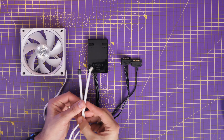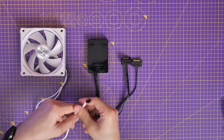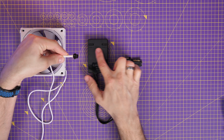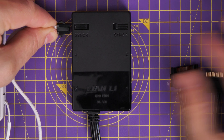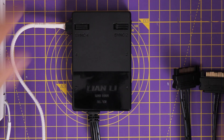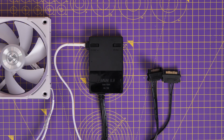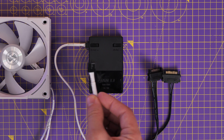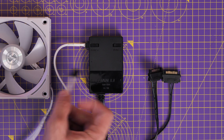One other interesting thing is that the sync connectors at the top — the smaller ones — actually work with the RGB cable from the V2 fans, but also from the original fans. So that RGB cable from the original AL120s will plug in here as well, meaning you can theoretically connect the standard AL120 fans to this controller, though you'd still need to plug the power cable into the motherboard separately.